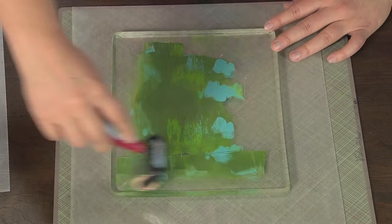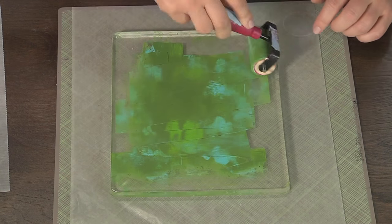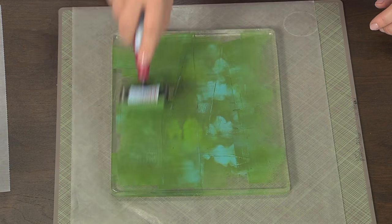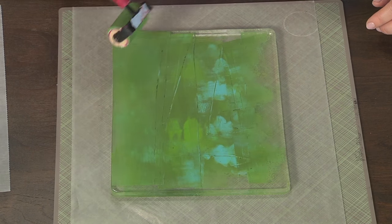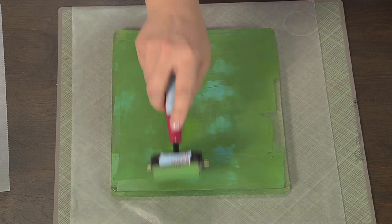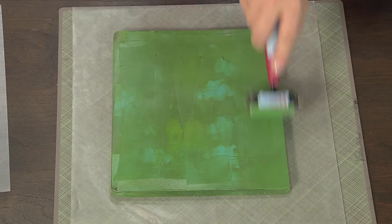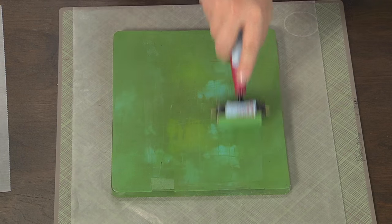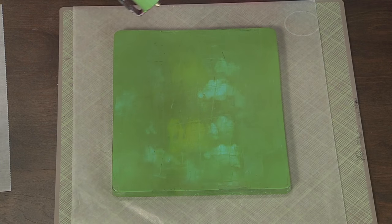I'm using a brayer to go ahead and brayer it out, and you'll notice I'm moving in two different directions to really spread that paint out all across the plate. I personally like it when there are some splotchy places because that really appeals to me. I don't like it when it's a single smooth color — if I wanted that I would just use a single color.